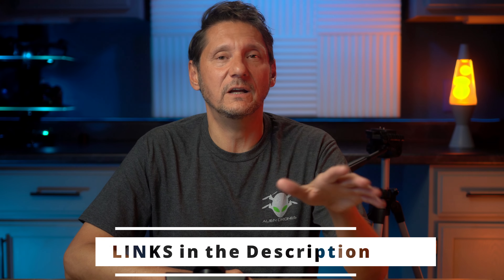Hey guys, thanks for stopping by. Always appreciate it. It's good to see you. If this is your first time here, my name is Keith and this is Alien Drones. I do all types of technology, photography, and drone reviews. And if that's something that's of interest to you, you may want to hit that subscribe button. That'll let you know when there's new content available to you.